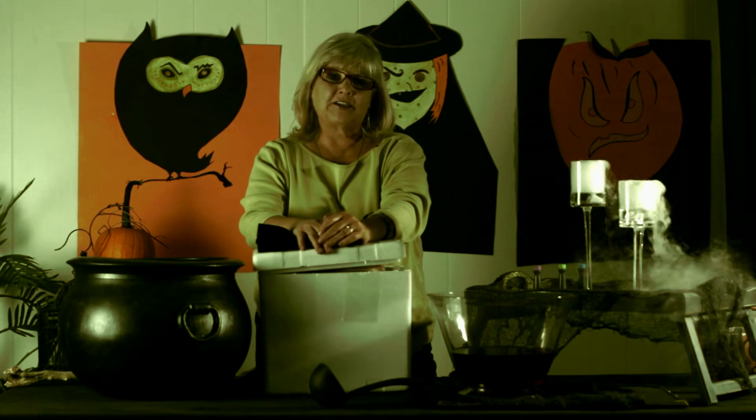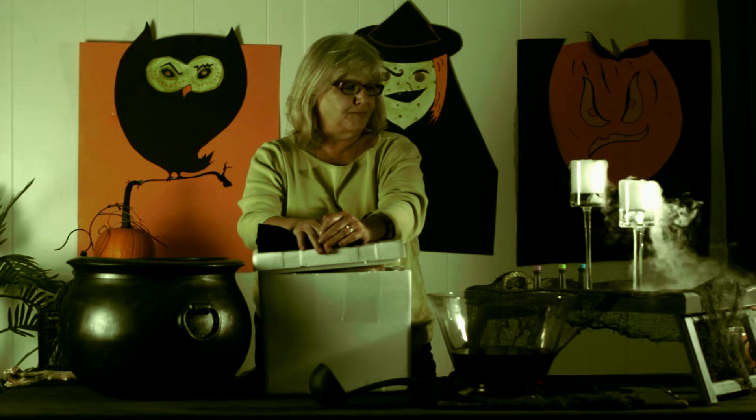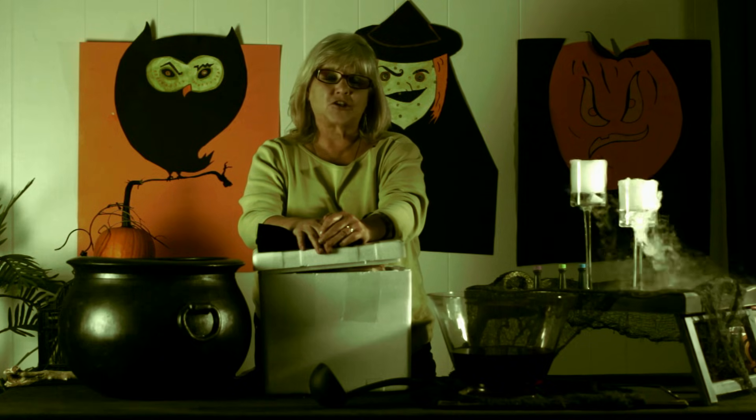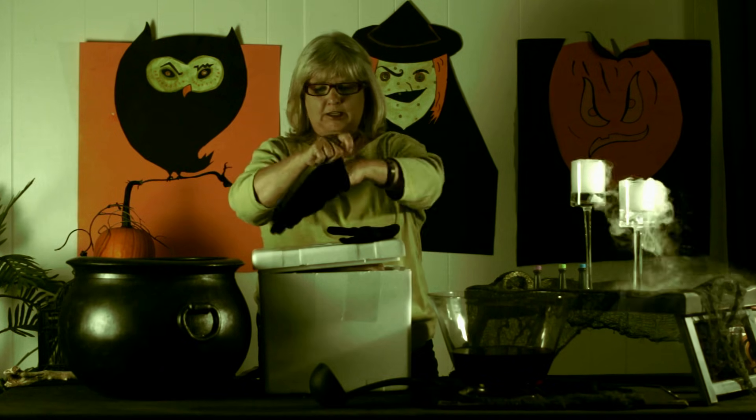I'm going to start out by talking about dry ice. As you see, I've got a mean boil going here. Before I show you how to do it though, I'd like to talk about dry ice itself for just a minute. It can be dangerous — it is actually so cold that it can burn you, it can give you frostbite. So you have to use heavy leather gloves when you're handling it.